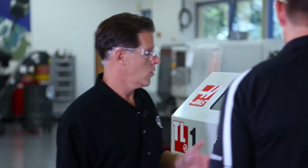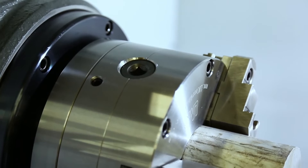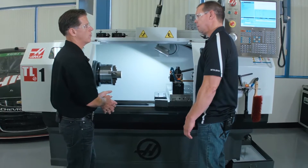Well, basically we gave the TL1 the TL2 spindle. The TL1 now has the same tall spindle height, large swing, and A2-6 spindle nose as the TL2. And of course, they both have the more powerful 12-horse vector drive.